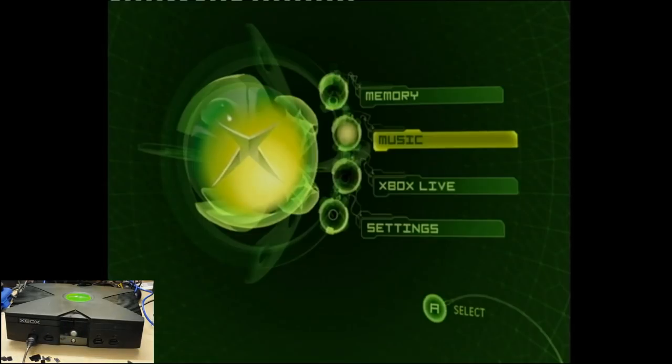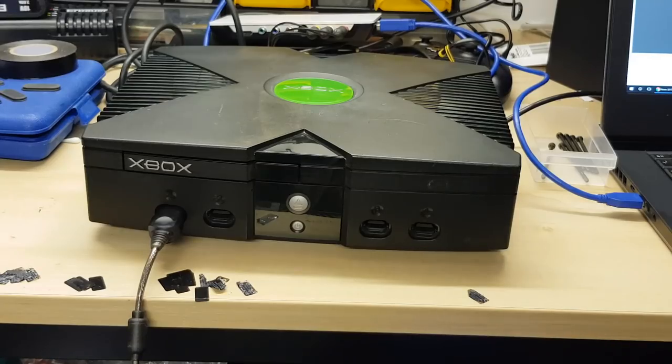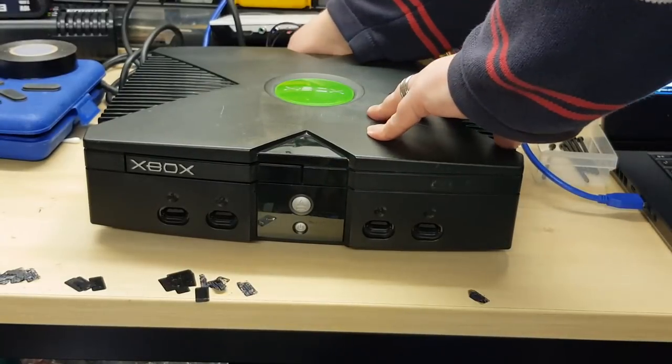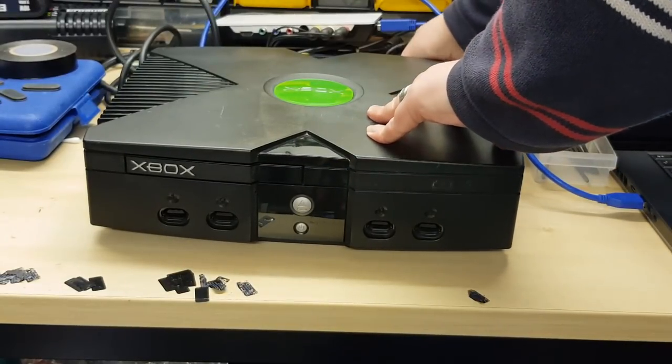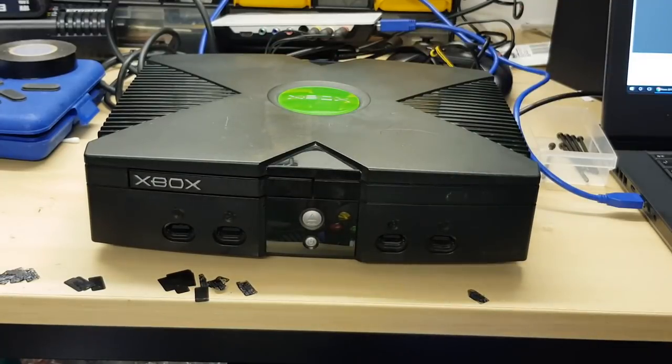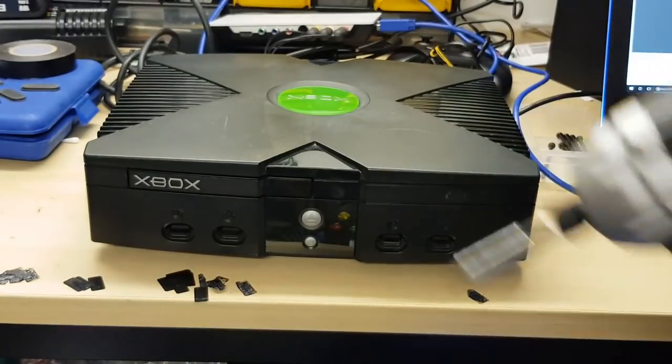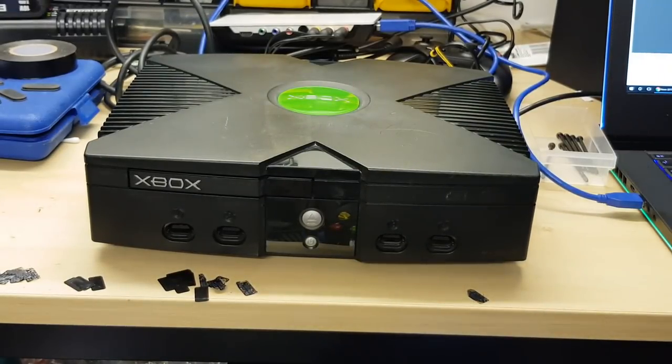So we'll power the machine off, get this unplugged and show you what you need to do. We're going to unplug the AV cable and the power cable. In order to do this you are going to need a Torx bit. This one is a T15. You're also going to need something slightly smaller, like a T9. The T15 is used for the larger outside case screws — there are six in total on the bottom side.